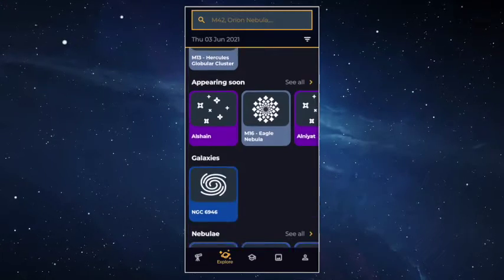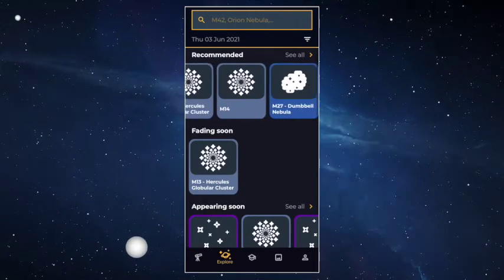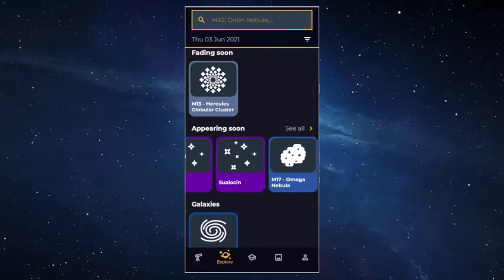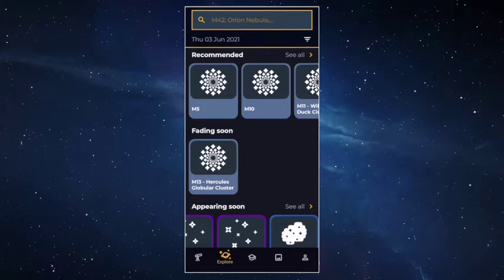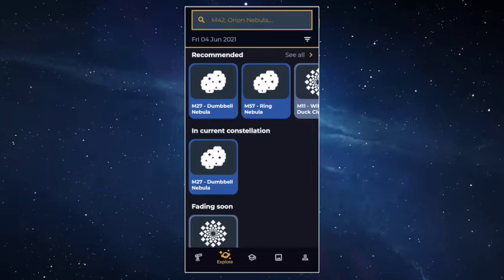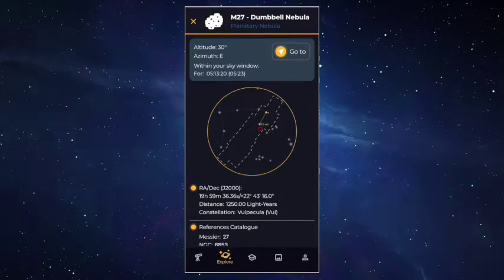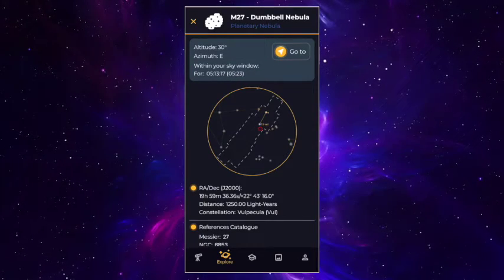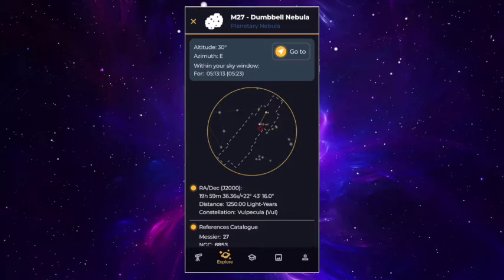Now that the EVscope Equinox knows where it is, you can find really cool objects in the sky. Go to the Explore tab where you can access thousands of night sky objects. The app shows you only what's available right now, so the list never looks quite the same. Pick an object from the first section, Recommended by Unistella. A new window will appear with information and especially the Go To button — hit it and the EVscope Equinox will go to the object. It's as easy as that.